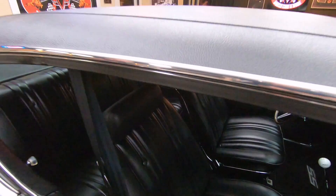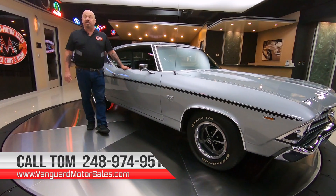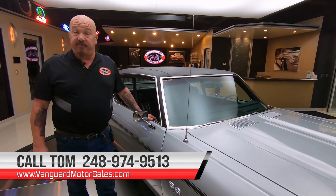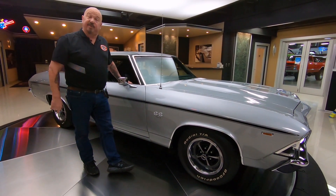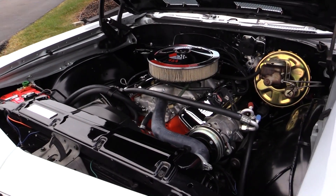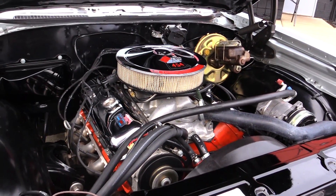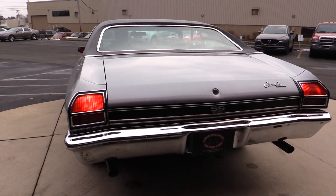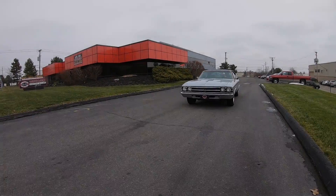The first thing we do to every car is we get them up on the lift so we can take pictures, do a video, and inspect them so we can tell you all about the car. You can call at 248-974-9513. Tom answers his phone seven days a week and almost 24 hours a day, so you can call anytime you'd like. You're catching us on YouTube, so make sure you subscribe to our channel and hit that little bell and you'll get a notification every time we get a car just like this one in.